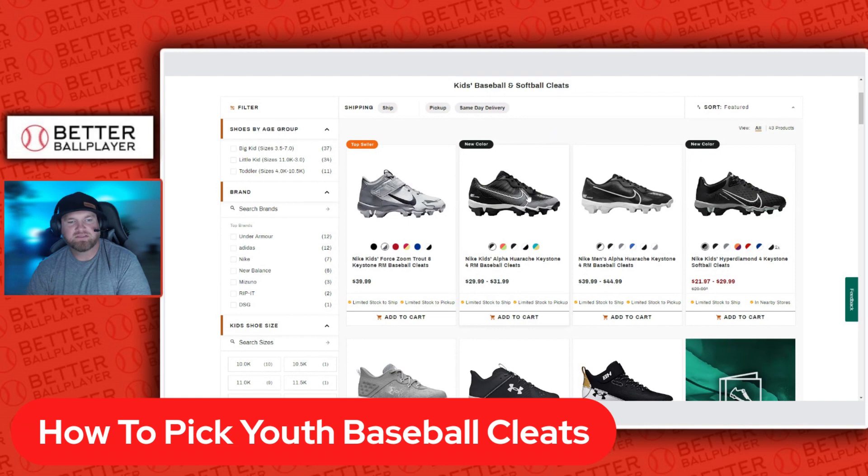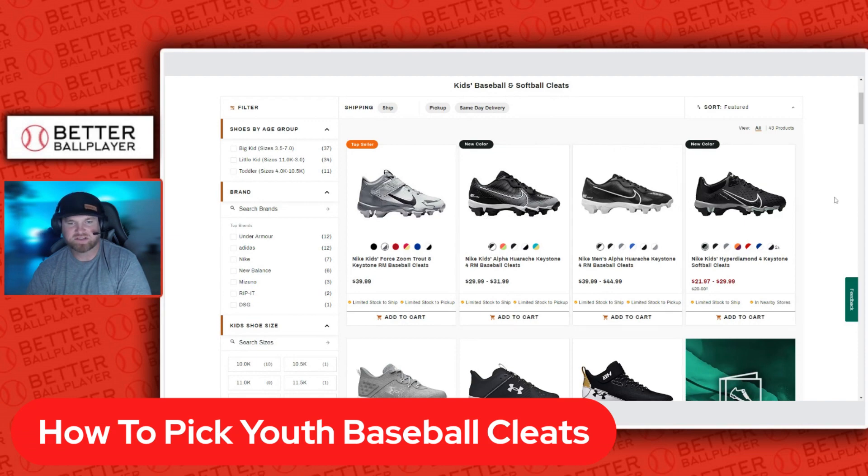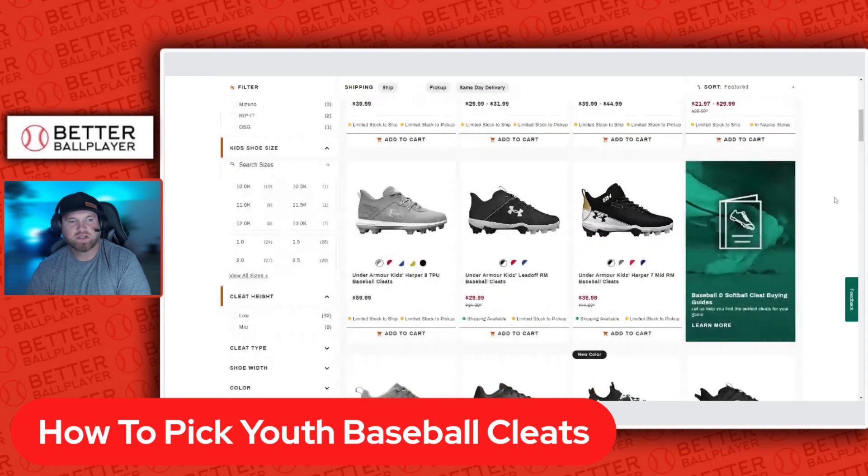You have the low top option, where the TPU cleat is right there on the bottom. Then you have all kinds of different options and colors. Here's a low top and then the high top — you can see the difference. The high top comes up on the ankle a bit more, giving you a little more ankle support.